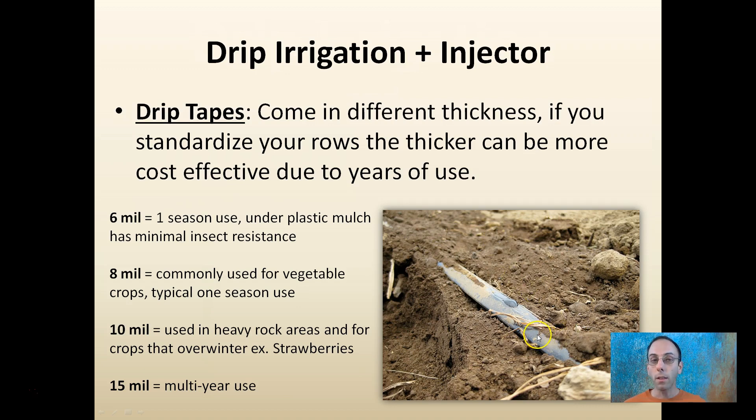Drip tapes come in different thicknesses. If you standardize your rows, thicker tape can be more cost-effective because you can use it over multiple years. Six mil is considered a one-season use, typically used under plastic mulch with minimum insect resistance as it can break down. Eight mil is commonly used for vegetable crops — also one season, but a little thicker and tougher. Ten mil is used in heavy rock areas where crops can overwinter, such as strawberries, and 15 mil will give you multi-year use.